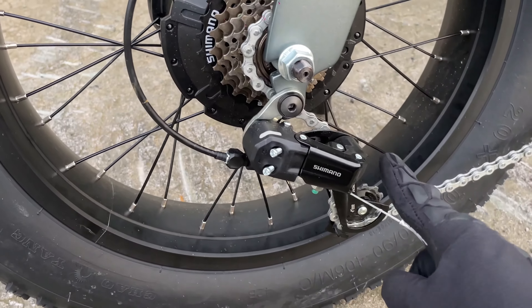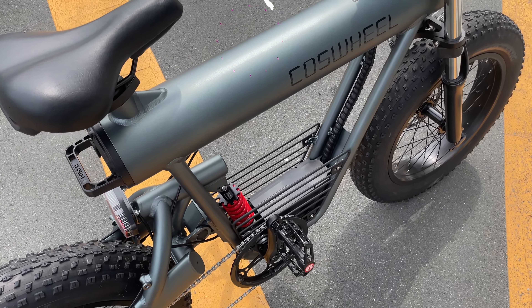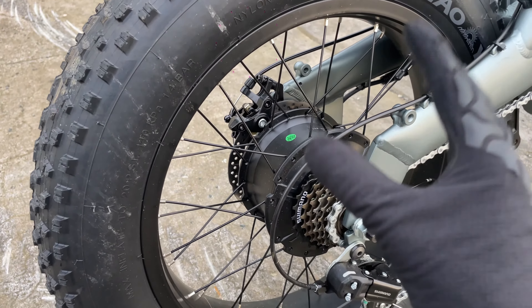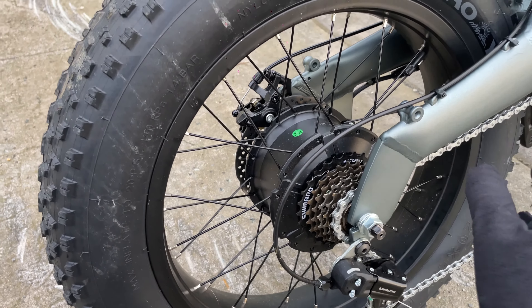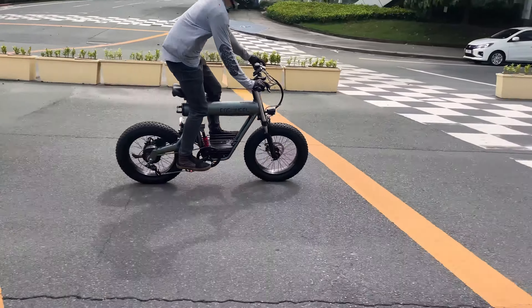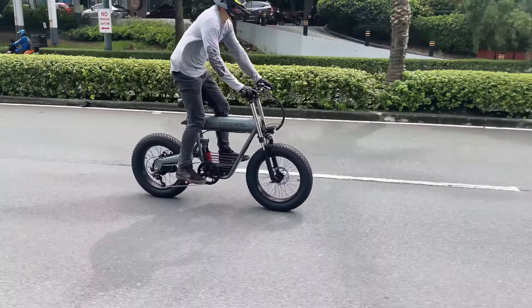We have a full Shimano shifter here, which is always a welcome addition for a bike of this price. Motor-wise, I'd say it's very capable — it can push you from 0 to 45 effortlessly. It can even climb hills on full electric mode only, which is impressive. As a daily commuter, I think this motor is more than enough for your needs.